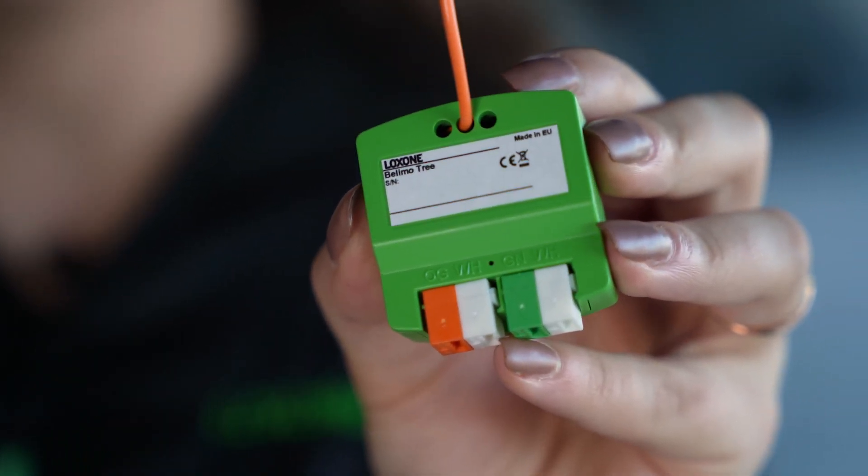The Belimo Trionair. Small product, huge performance, especially when it comes to sustainable energy management.